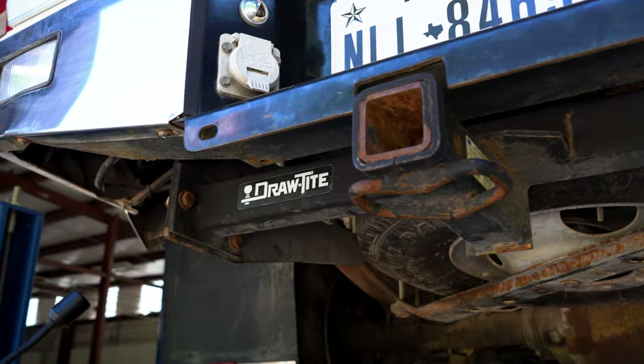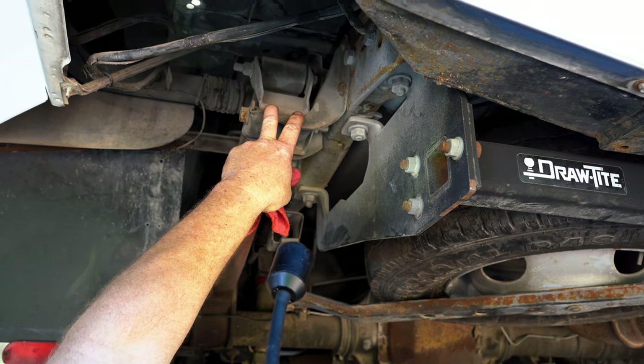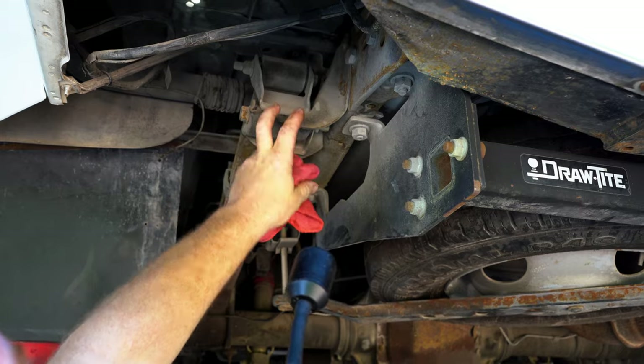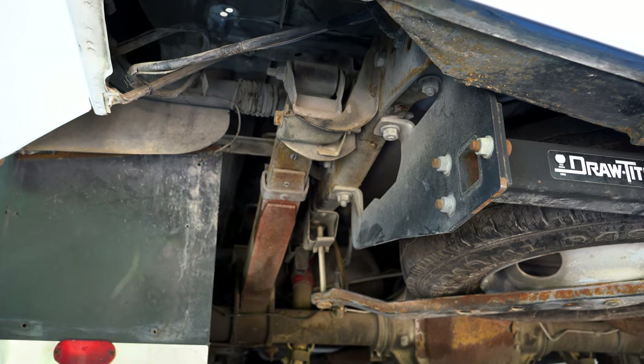Everything else looks pretty good on this one. These rear spring perches are notoriously bad on the OBS trucks for collecting mud and debris, starting to rust, and deteriorating. A lot of the northern guys know what I'm talking about.